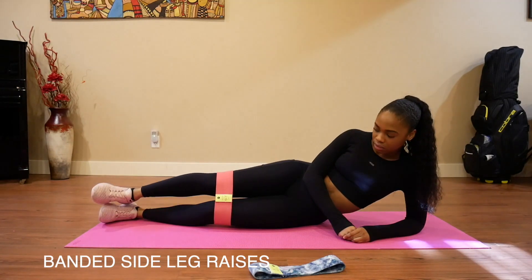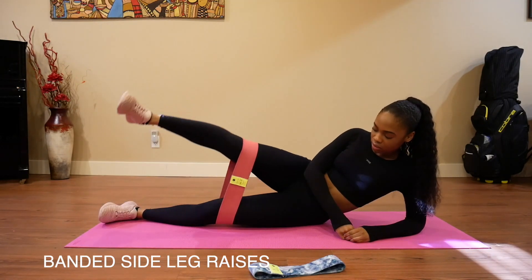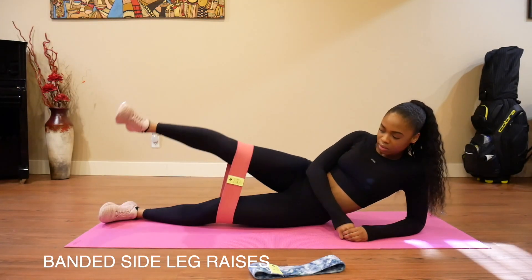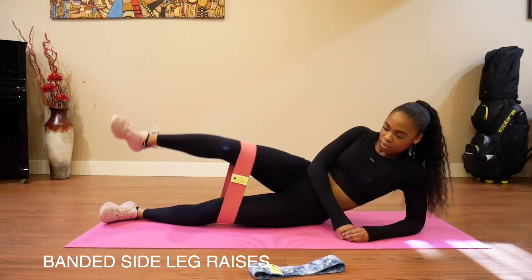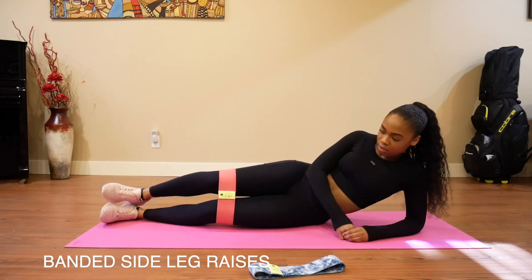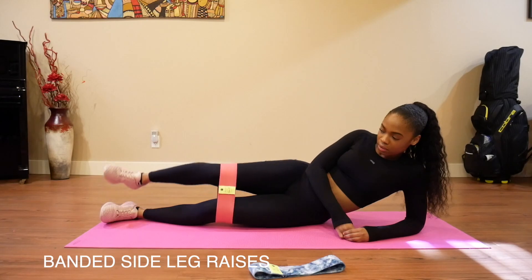Those are 10 simple exercises that you can do at home with resistance bands to target your glute muscles. I highly recommend investing in a good quality pair of resistance bands because they just make your workout so much more effective. Thank you for watching, and if you enjoyed this video, please give it a thumbs up and subscribe because I plan to make a lot more informative workout videos.